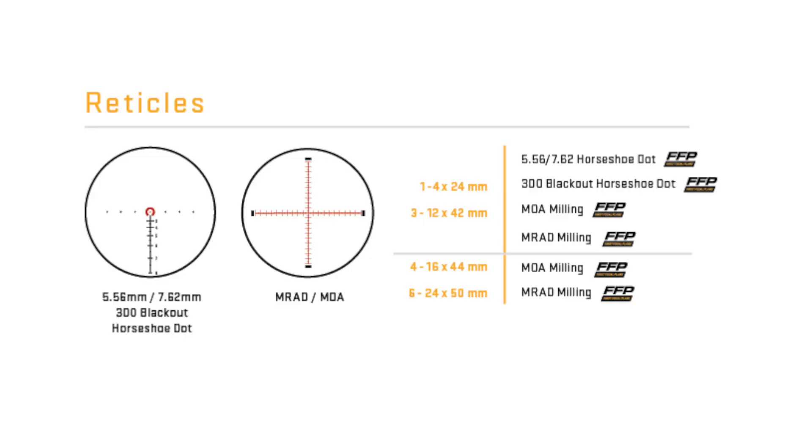The Tango 4 is offered in four different reticle options: the 5.56/7.62 horseshoe dot, the 300 Blackout horseshoe dot, MOA milling, and the MRAD milling, which we are using in this test model.